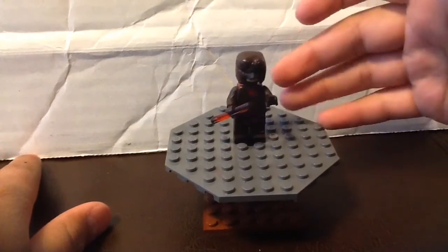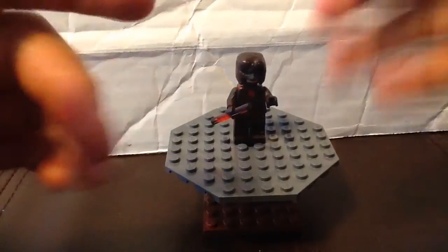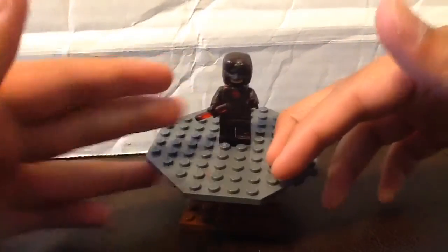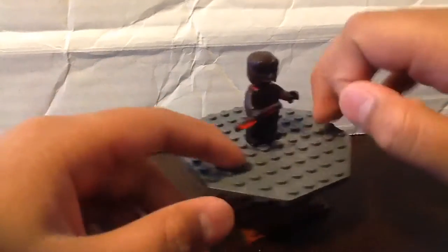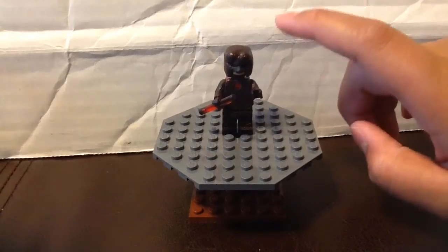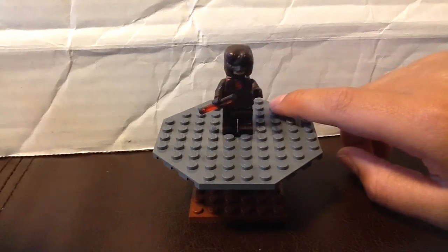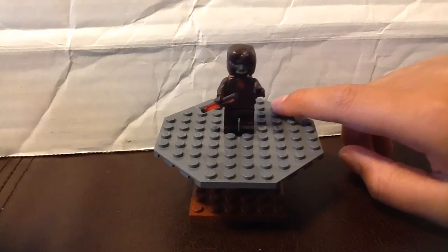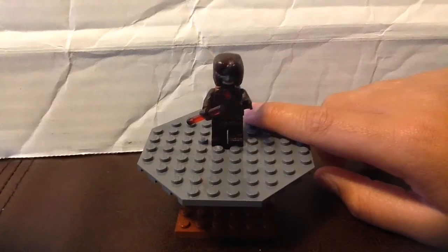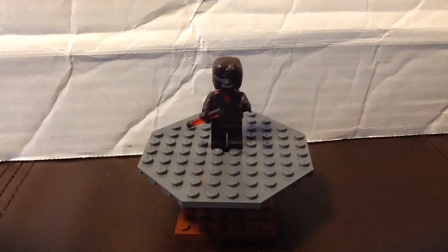Especially comment DC figures below, because I've mainly been making Marvel figures and I really want to make more DC figures. I'm probably going to be making a Flash from the Justice League movie. If I have time, I might even do a showcase with everyone. I'm still working on my Deadpool figure as well.